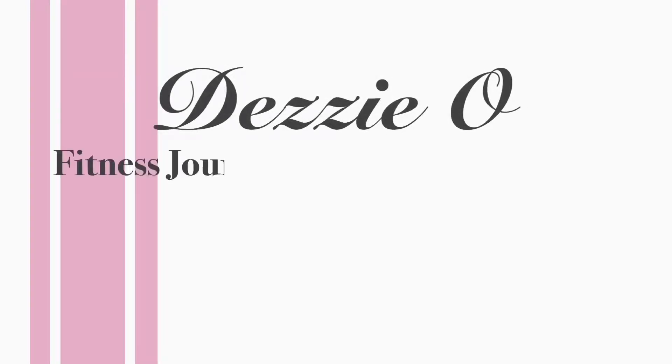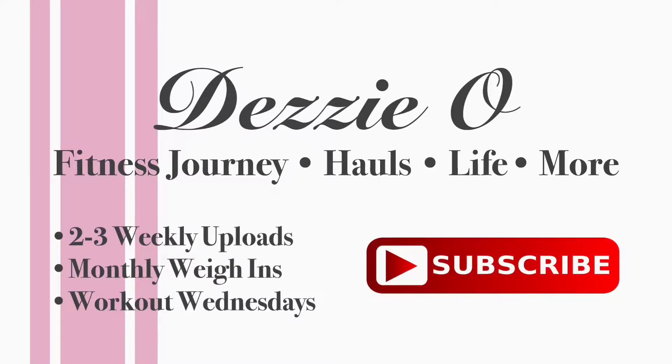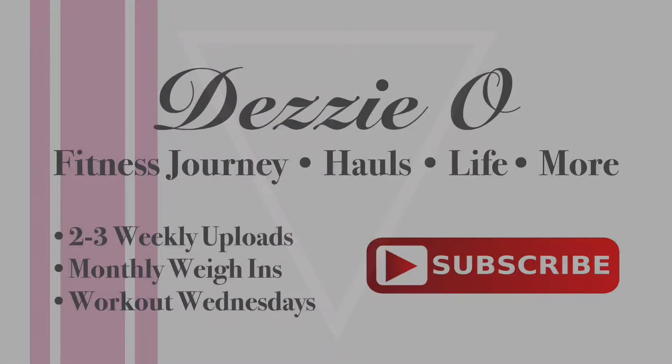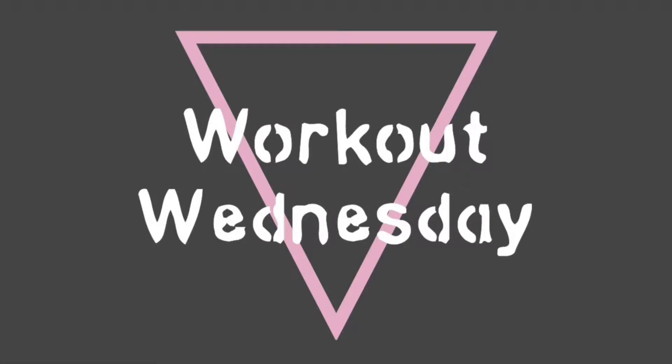What is up everyone? My name is Dez and welcome to Workout Wednesday. This is my second installment and today we're doing arms: biceps, triceps, and shoulders.